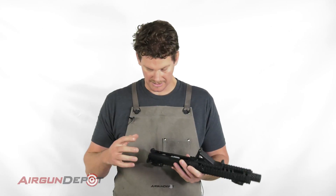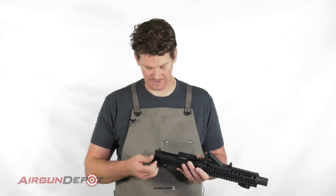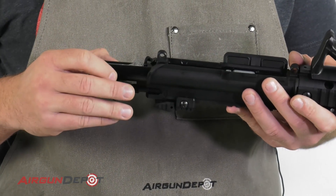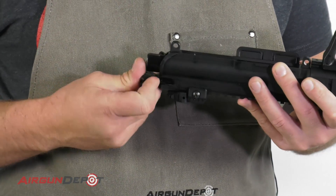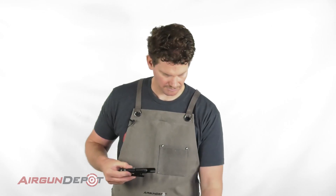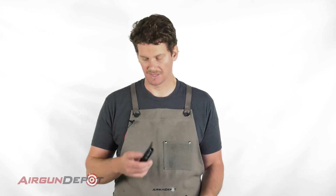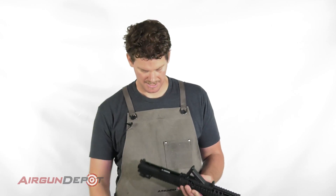Now there are two places here that we're going to oil. We're just going to pull this back — we don't need to remove it, although you can if you want. In fact, we'll do it just to make it easier to see what we're doing. The two places we're going to oil are the green seal here and in here.